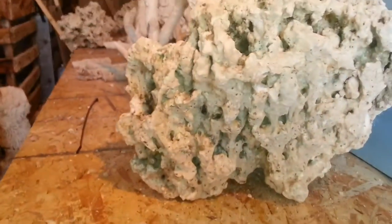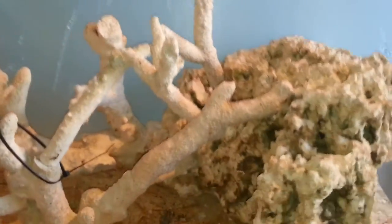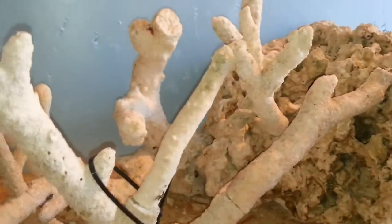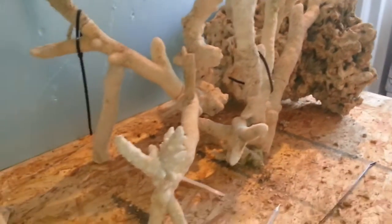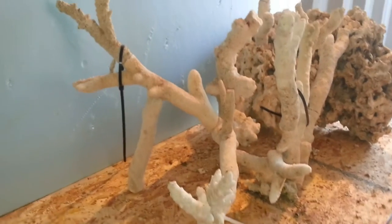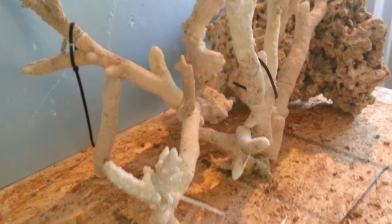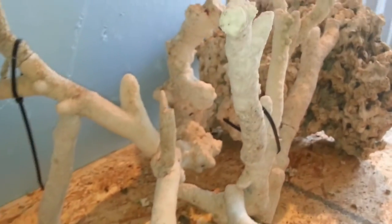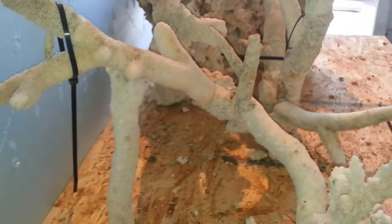You get a nice piece of Pucani here that covers and goes around — it's got lots of holes for fish to swim through and lots of intricate work of Pucani and some Fiji branch rock. You can see the zap straps; that's where I usually put the Fiji crete to hold the rock together, and then the zap strap comes off. You can see lots of room for the fish to swim through.